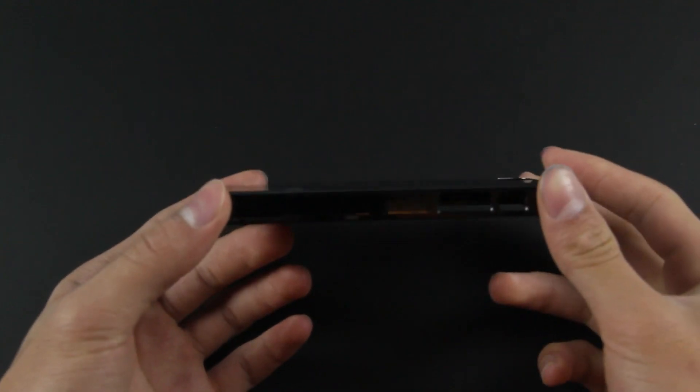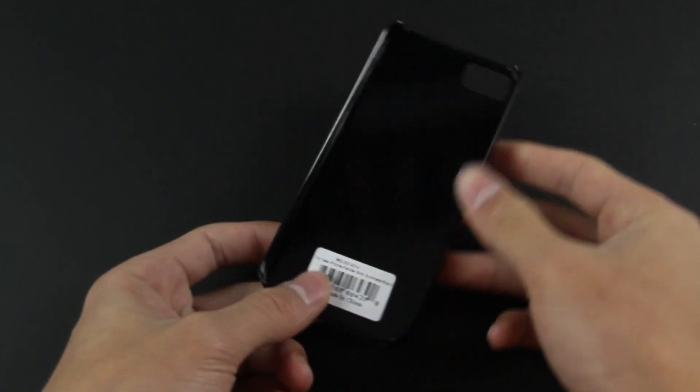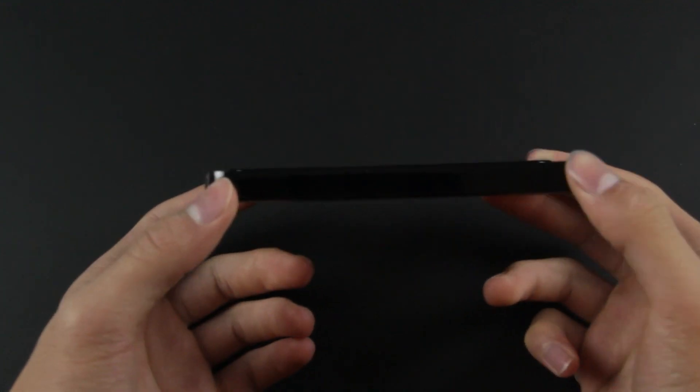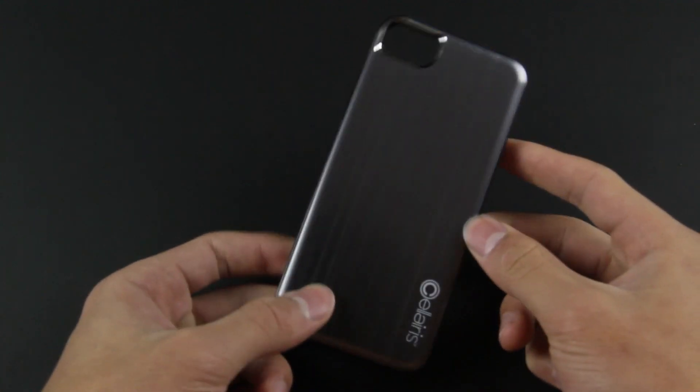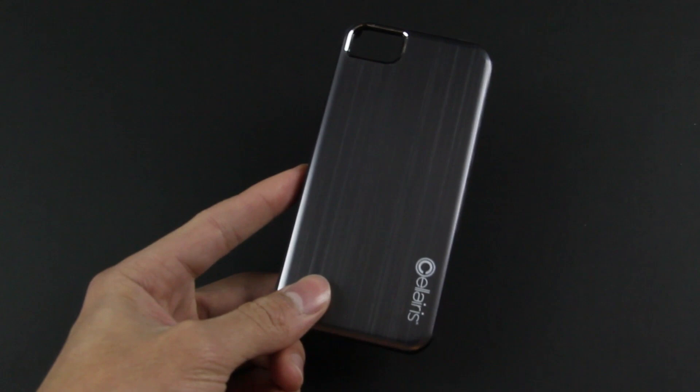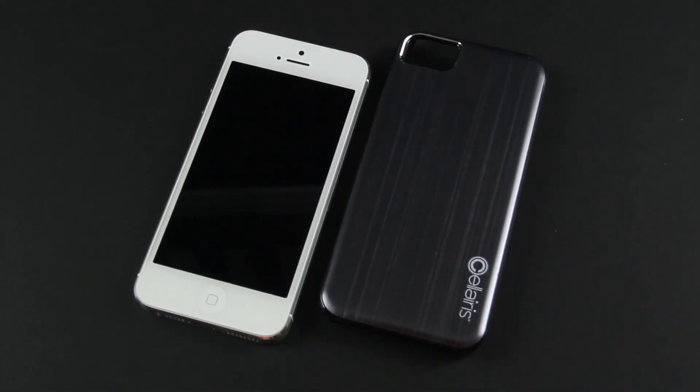Just flip it over. On the side you see this black plastic layout with all your cutouts. The case itself is just a plastic snap-on — it doesn't really add too much bulk to your device. On the front it retains your style, and on the back it gives you a very simple brushed metal, aluminum, gunmetal look that is also available in many different colors.